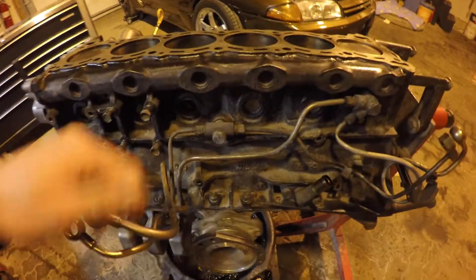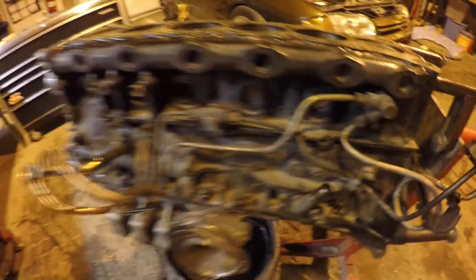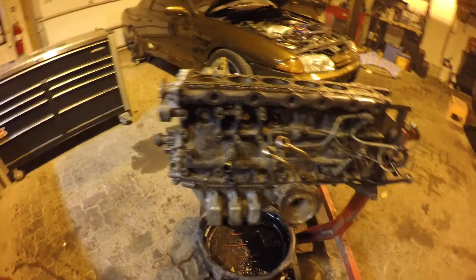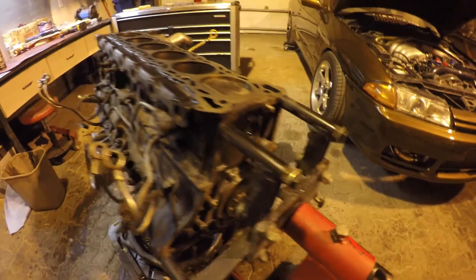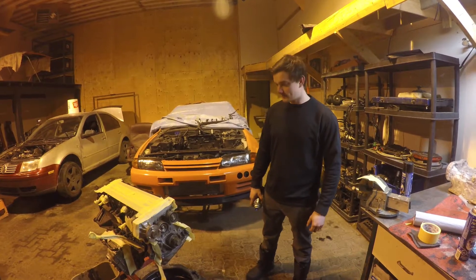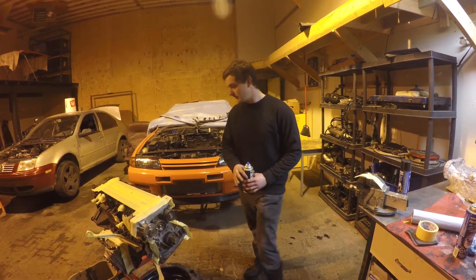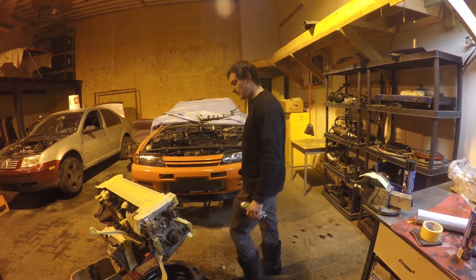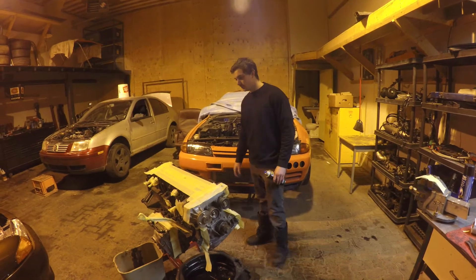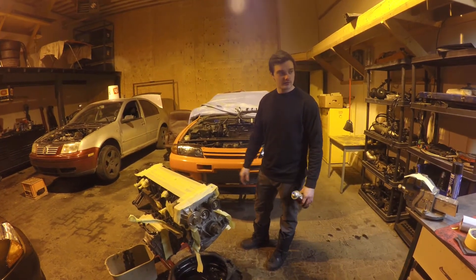We're going to be taking off the lines and changing the copper gaskets that go behind them. I was debating whether to put a coat of black paint on the block — and I've decided to go ahead and put a fresh coat of black paint on it, just to make it uniform. Then we'll start putting the gaskets back on for the final assembly.